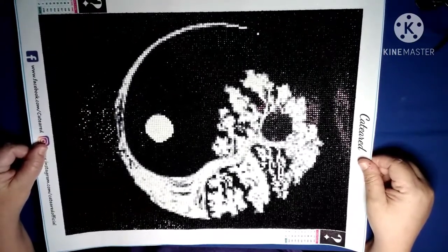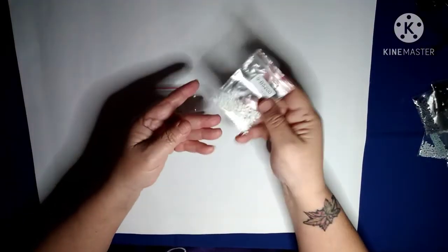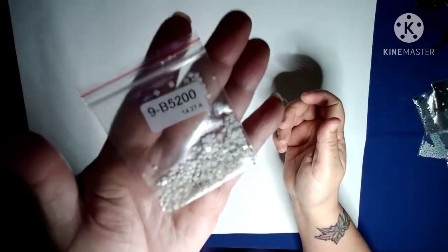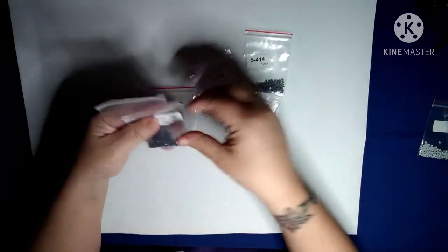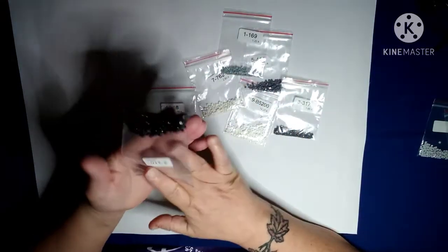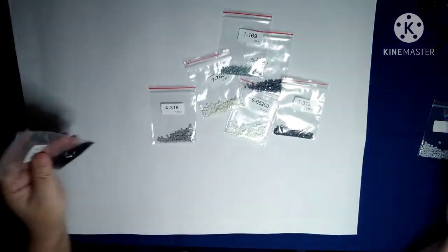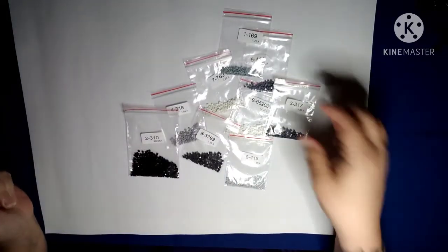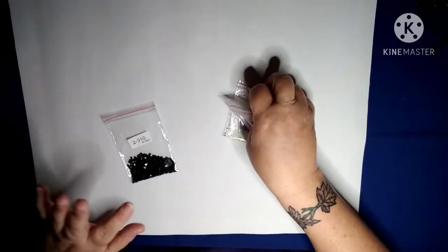I did have some leftover drills, not many. There was only nine colors. That's what I have left of the glow-in-the-dark — not a whole lot, but there's a few. I had two huge bags of these and that's all I have left, and that was the main color, so this right here is all that I had left. At least I had a few left.